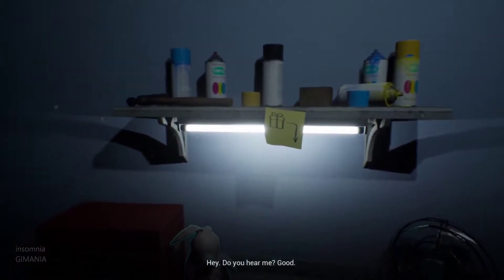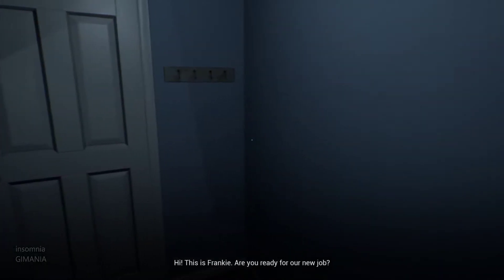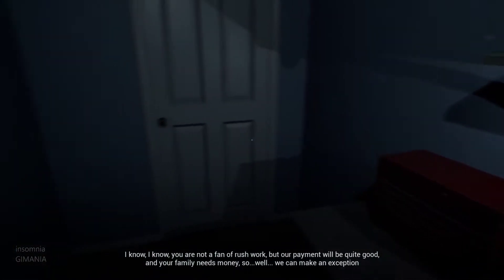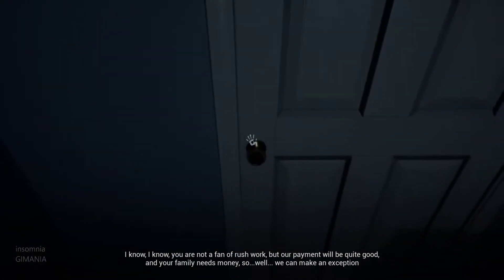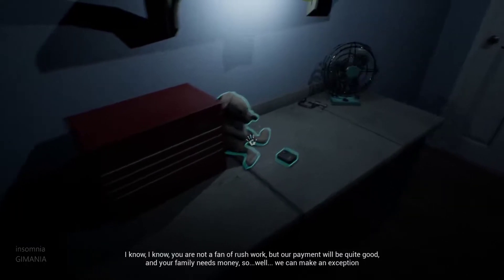Hey, do you hear me? Good! Hi, this is Frankie. Are you ready for our new job? I know, I know. You are not a fan of rush work, but our payment will be quite good. And your family needs money, so... well, we can make an exception.